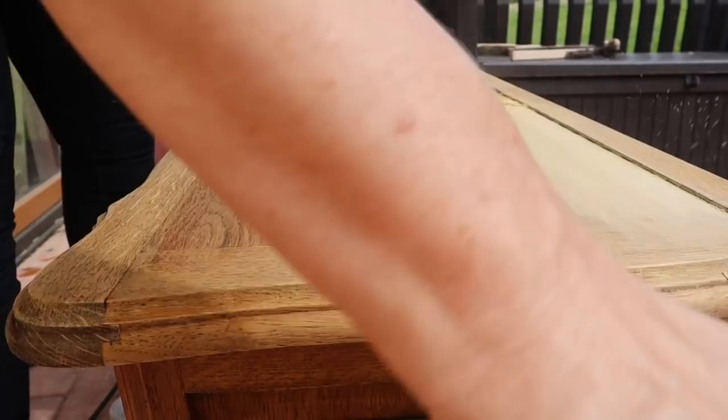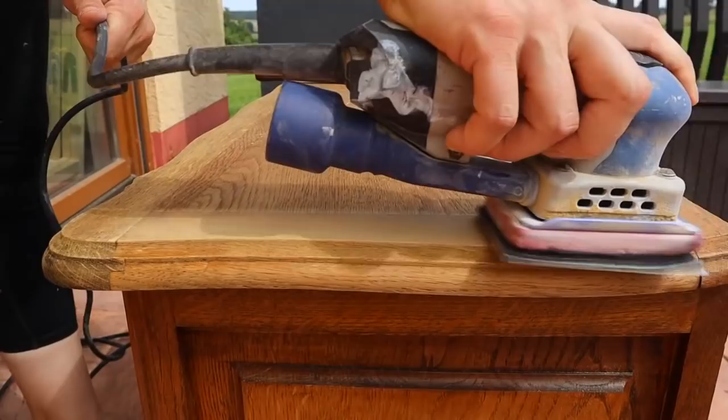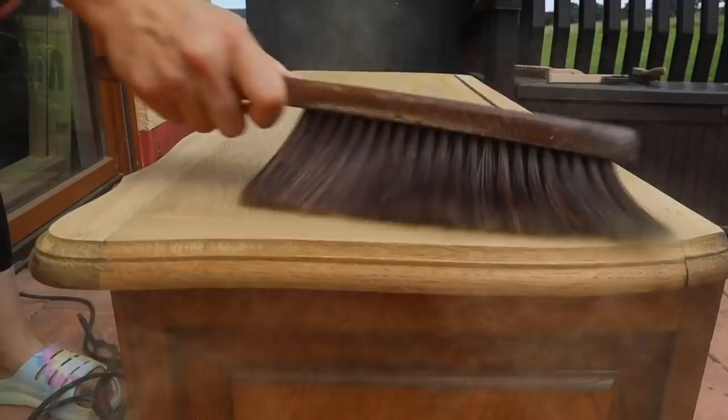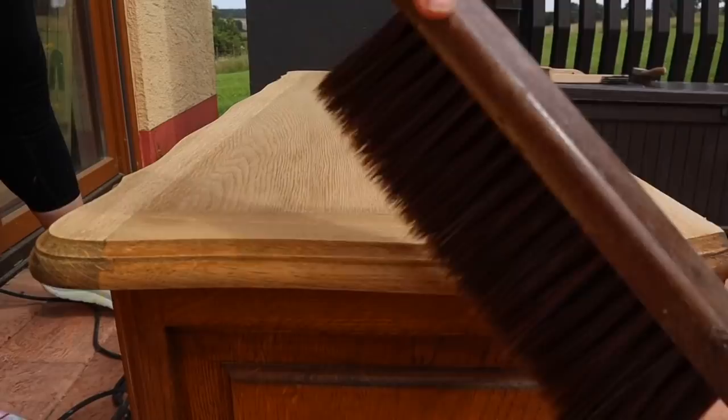I always go with the grain when I'm sanding, but this particular top has veneers going a few different ways. There's one area going horizontal and then another area going vertical, so be cognizant of that. I started with a 120 grit and then I used my dusting brush to dust all the sand off. Once I dusted all of it off I knew the finish was where I wanted it — light enough. Now what I'm going to do is go in with my wire brush and deepen the grain.